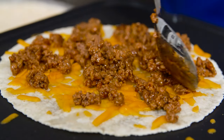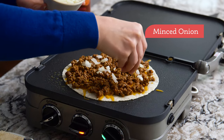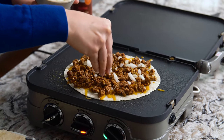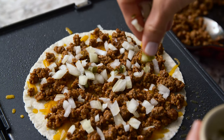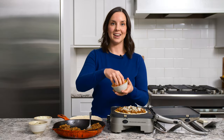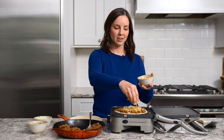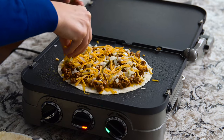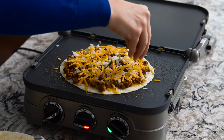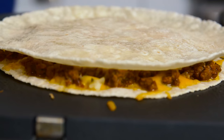Honestly, sometimes it's just easier to use your fingers, so do what you've got to do. Now we'll add our favorite burger toppings — for our family that's minced white onion and chopped dill pickles. Crumbled cooked bacon is also amazing in here, but use whatever you and your family like best. The last thing we're going to add is another layer of shredded cheese — this acts as glue to keep the top tortilla stuck on and make sure all those yummy toppings stay inside. We'll add a tortilla on top, then cook until the bottom side is golden brown, flip it, and cook until the second side is golden brown.